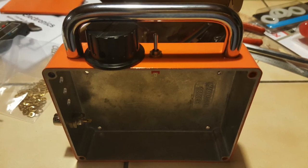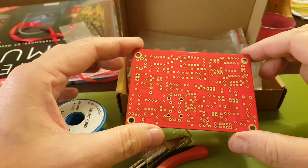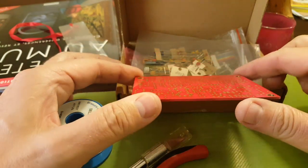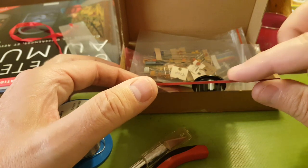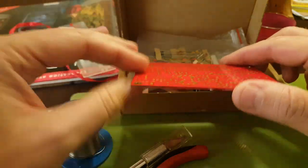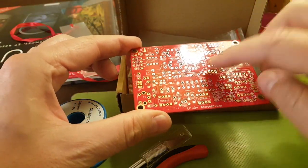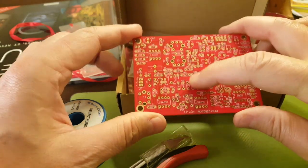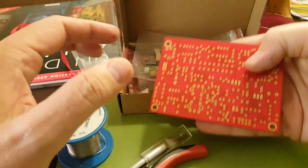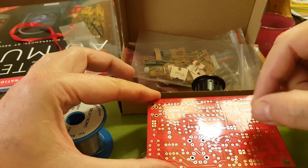The chrome bar is there to protect the controls — looks pretty good, huh? When you build a kit like this, it's good to start with the lowest components, basically the components that will take less height on the board. This way you can take a little piece of foam, put your components on the board — small resistors and capacitors — then put a piece of foam on top, flip it over, and solder things on the table.